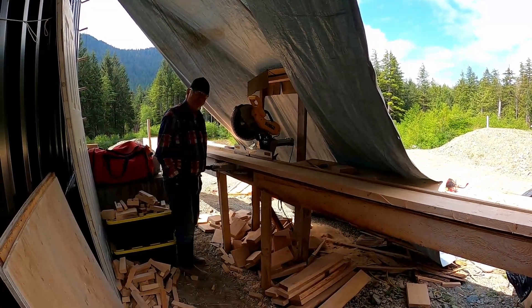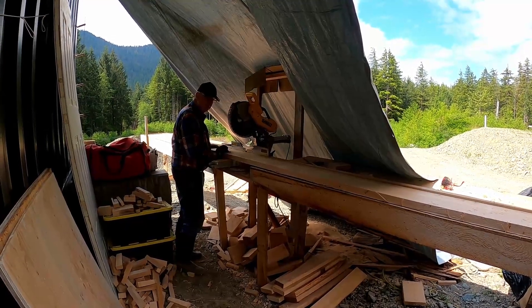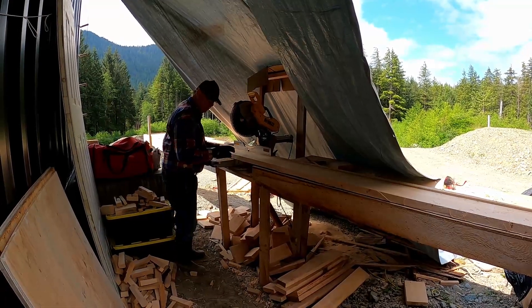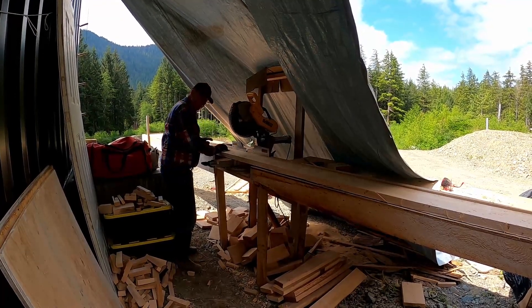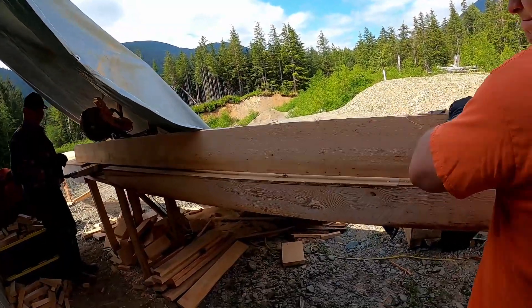The table ended up working flawlessly, and it really only took about three or four hours to get all of our lumber turned into boards. I was glad that we went that route rather than the skill saw and the square. If you're going to be cutting a lot of boards of the same length, I highly recommend you build a chop saw table too.